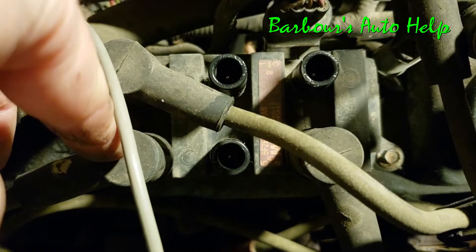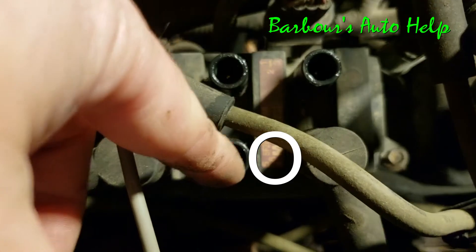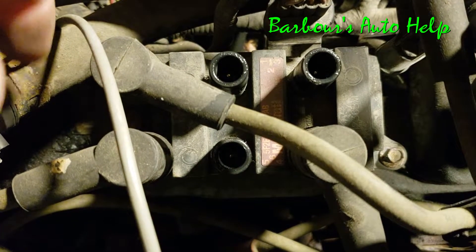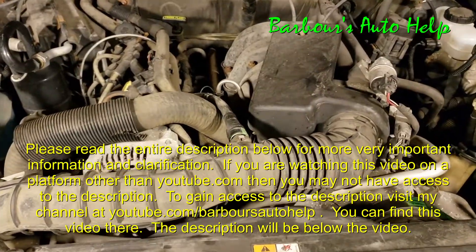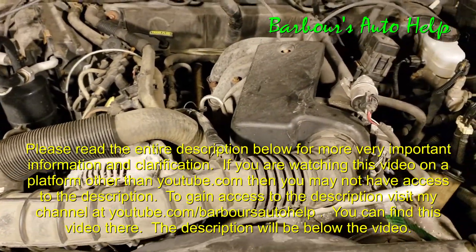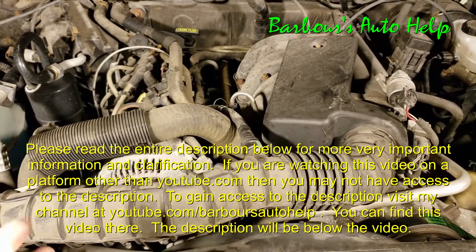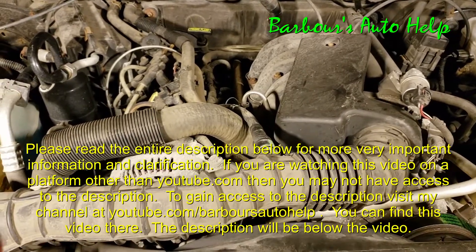The wires that plug into each tower go to the corresponding cylinder that's indicated on the top of the coil pack. So yeah, some very good information for a number of uses. Mainly, people use this information for doing tune-ups, say they crossed a wire or something.